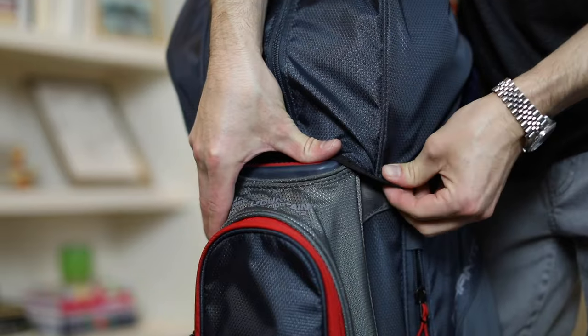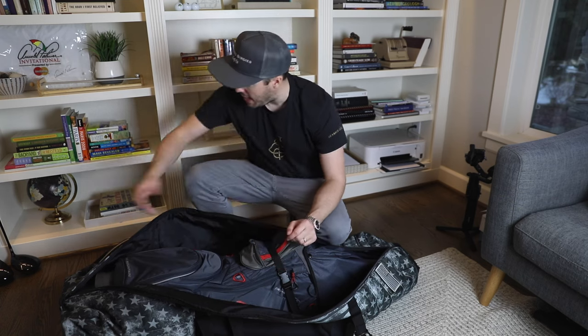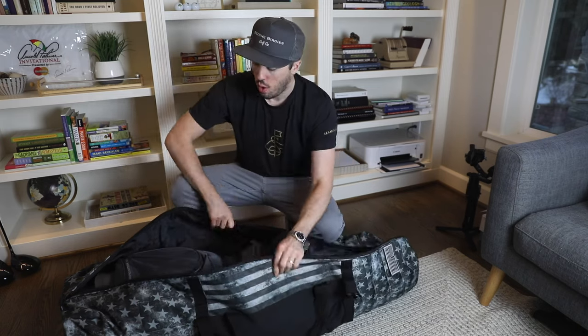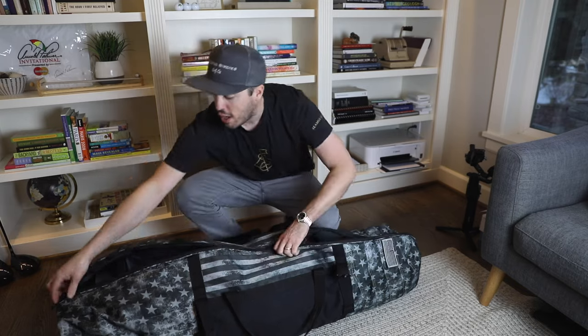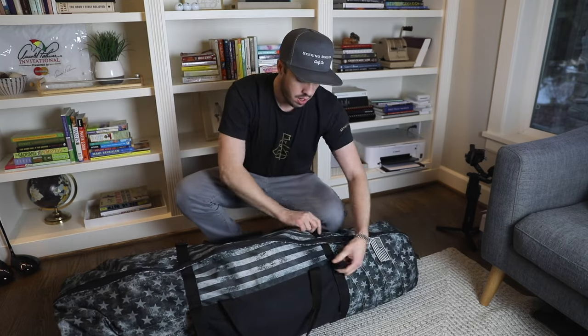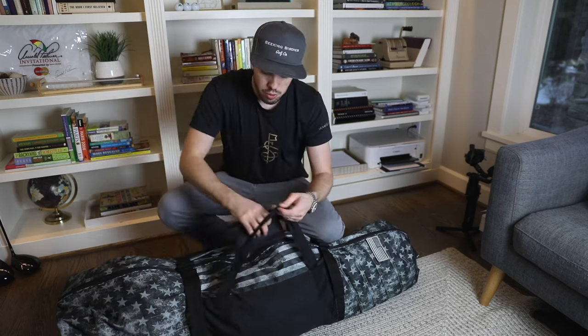Now I load everything up into the travel bag. Once the clubs are in and strapped in, I grab my golf shoes and put them on the side. Most travel bags have some width to them so you can fit extra stuff — jackets, sweatshirts, anything that might put you overweight in your other checked bags. Extra clothes also act as extra padding. Once your shoes are in and you're ready to go, zip it up, finish the buckles, do the handle, and you are ready to travel.